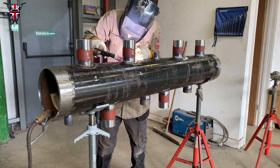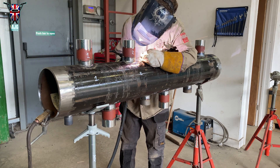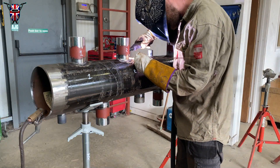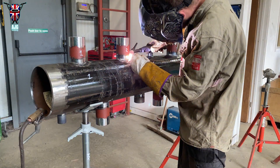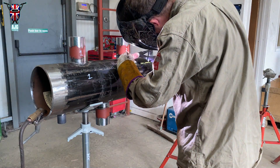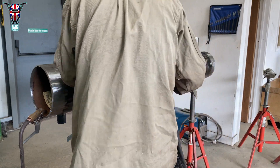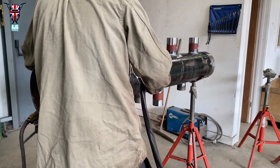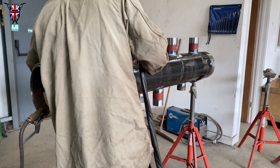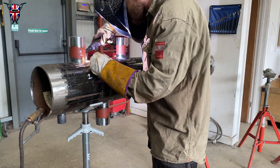I usually use a 3.5 rod for my hot pass, sometimes a 3.2 depending on how much room I've got and how much build-up is needed to get it nearly flush to the top. I don't really like to do more than three runs on this material — it's schedule 40, but you don't need a lot of runs to fill it up.